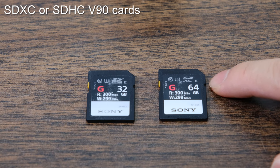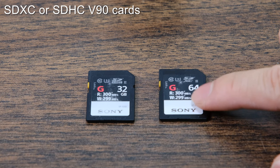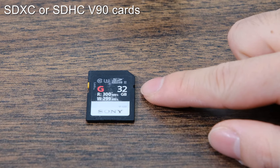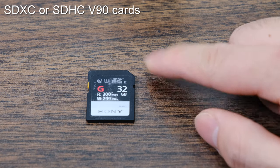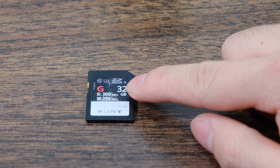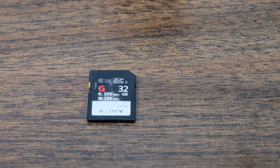It starts at 64 gigabytes and what you're looking for is a V90, which will allow you to do 300 megabytes read and write. These are really nice cards but they are also very expensive. If you don't want to spend as much, you can grab the 32 gigabyte SDHC version, which is the previous generation's SD cards. A lot of the really good video features are going to require very fast SD cards, and in order to clear your buffer when you're taking a lot of pictures at once, you really do want a very fast SD card transfer.